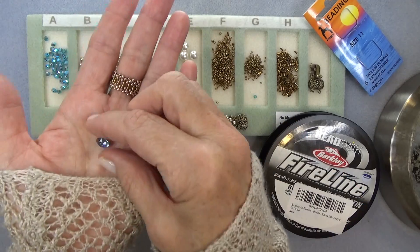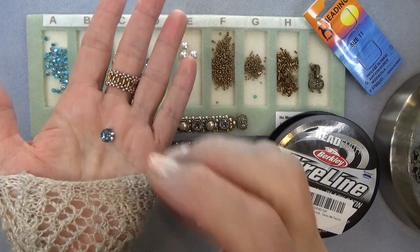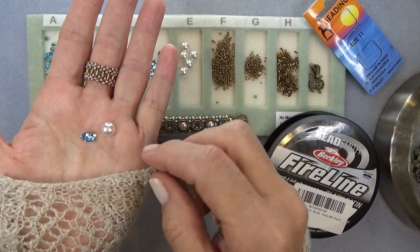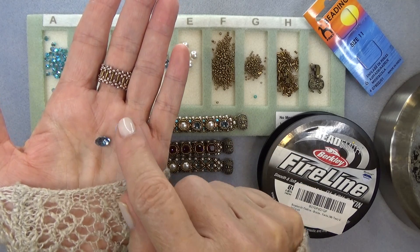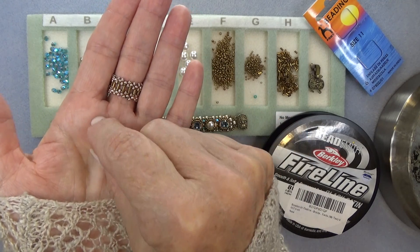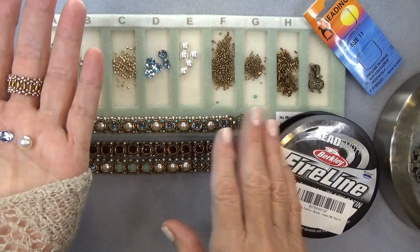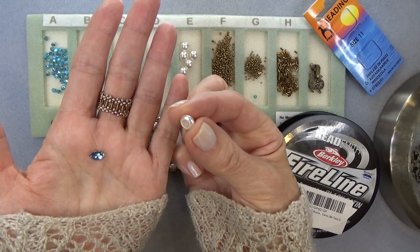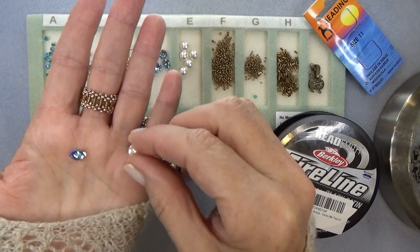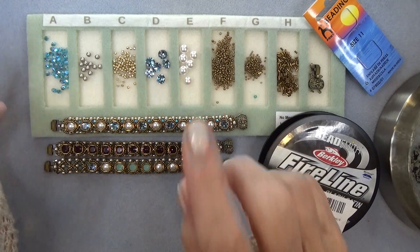I'm using a chaton — it's a pointed back stone, an 8mm or 8-point-something millimeter, SS39. For today I'm using this 8mm Swarovski flat back pearl cabochon — see how it's flat on the back? I use these a lot for bead embroidery. I'm just alternating — you can use all crystals, you can use all pearls, whatever you like. I'll try to find a source for these; I know you can get 10mm on most bead websites, but I haven't seen 8mm yet. I actually purchased those on Etsy and I'll put that link in the description box below.